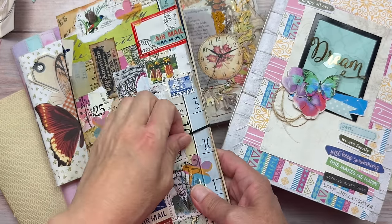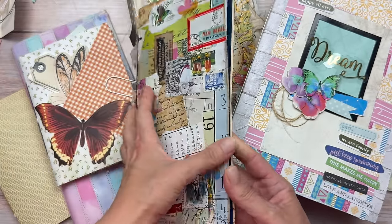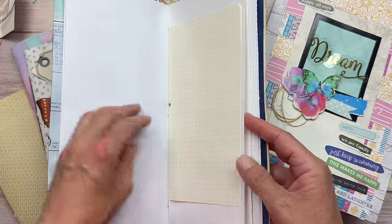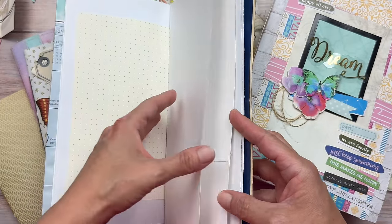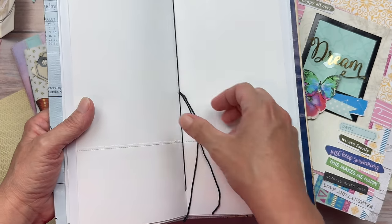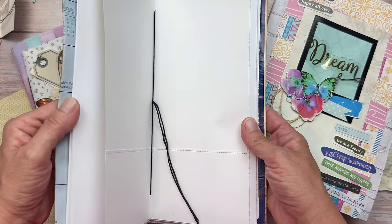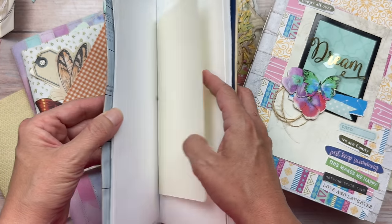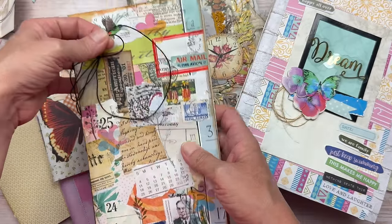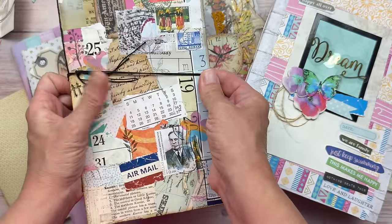Hi crafty friends, it's Shana from Chinooki Arts. I really love decorating and sometimes over-decorating the centerfolds of my junk journals. I'm not sure if there's a formal term for a centerfold of a junk journal, but it is the middle section of a signature, usually where the signature is tied together. I'm even happy to leave an entire journal undecorated with plain pages and just decorate the center — I think it's a lovely surprise. As you're paging through a journal and you get to the middle, you have a feast for the eyes.